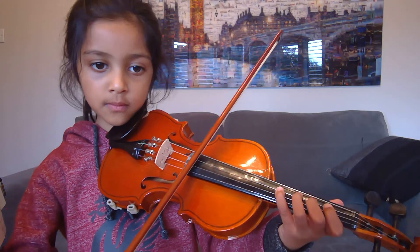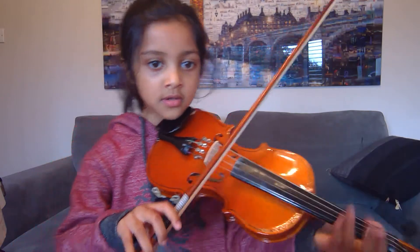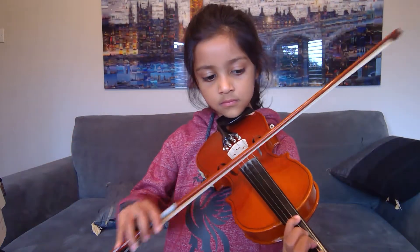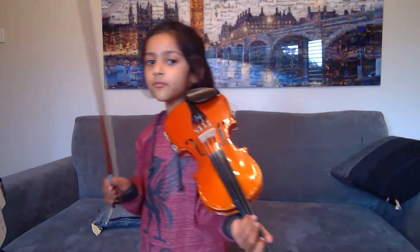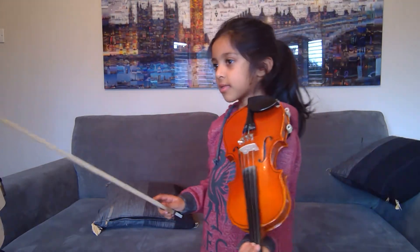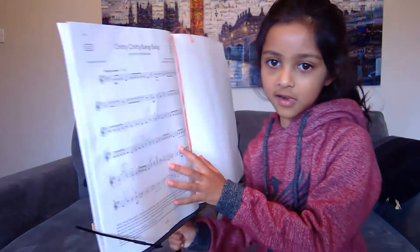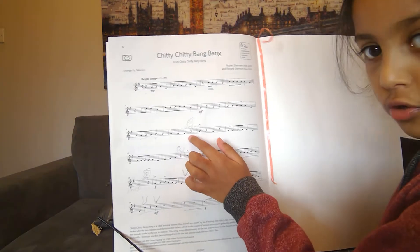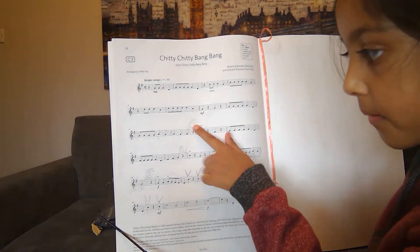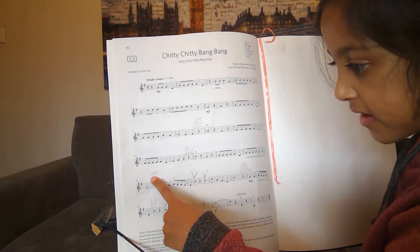So we take the pinkie off, and then we do have some windmills in there. So let's show you. We've got one windmill here, here, here, and here.